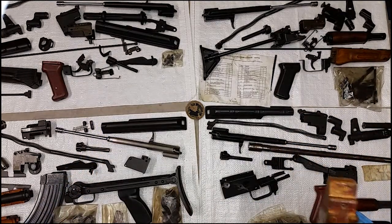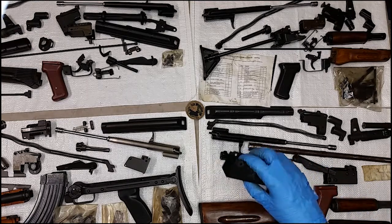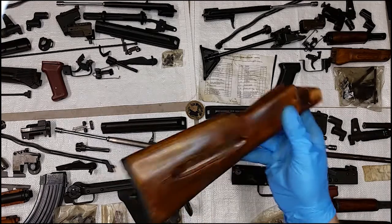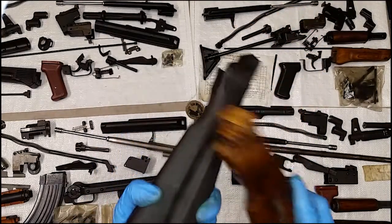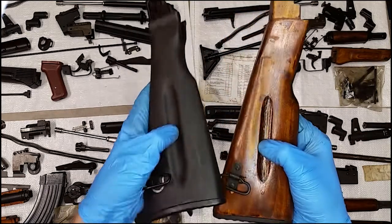They're secured by two screws. Once that rear trunnion is secured to the receiver, those two screws and that interface with the channel mean that stock is not coming out. The polymers are hollow, pretty strong, and a little thinner. They both got lightning cuts.